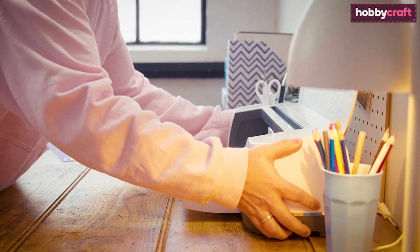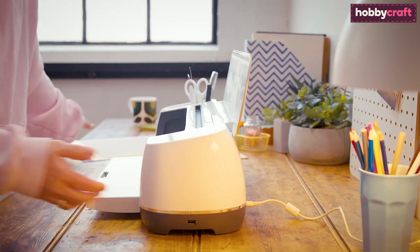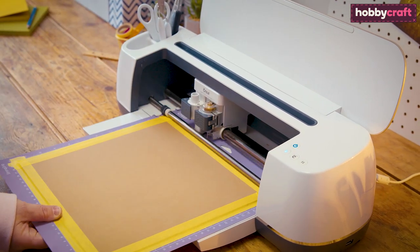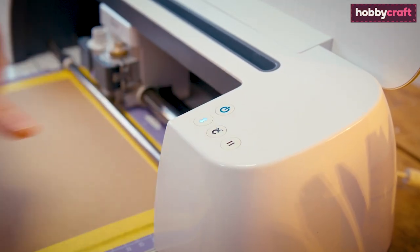Use masking tape on all four sides of the material, ensuring it remains secure throughout the duration of the cut. Make sure you have a clear space behind your Cricut Maker to allow the mat to travel through safely. Load the mat into the machine and then press the flashing Cricut icon to begin the cut.